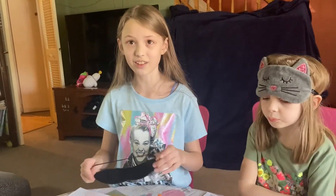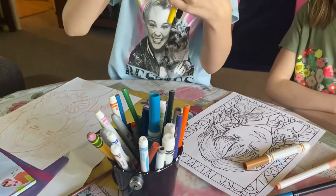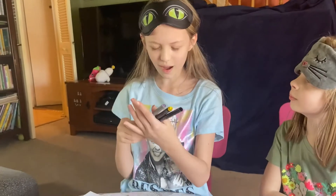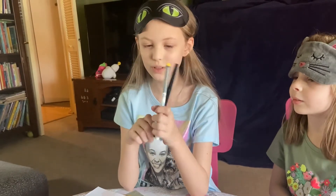I'm really nervous, guys — I feel like I'm gonna get some bad colors. One, two, and three. I got black, yellow, and gray. I knew I was gonna get bad colors! And I feel like this marker is gonna be dried out because it's hers.